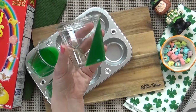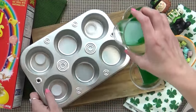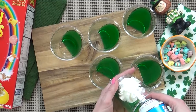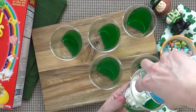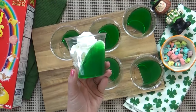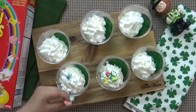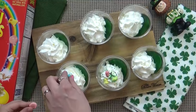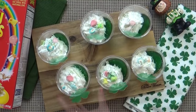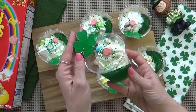It only took our jello about one hour to set up and now it's nice and firm. You can see how it's only in half of our cup — it looks really fun. Right before serving I'm going to add my whipped cream. If you're looking for something that's going to last a little bit longer, you could try using Cool Whip instead. Next we're going to have some fun decorating these — we're going to add some of our Lucky Charms marshmallows, some really fun sprinkles, and a cute little shamrock pick. Super easy, super cute, and fun.